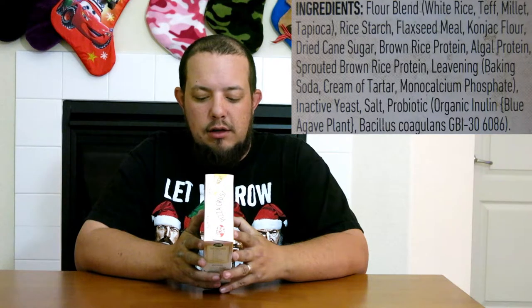There's also inactive yeast, salt, a probiotic which includes organic inulin and blue agave plant, bacillus coagulans GBI-30 6086. So that's all the ingredients.